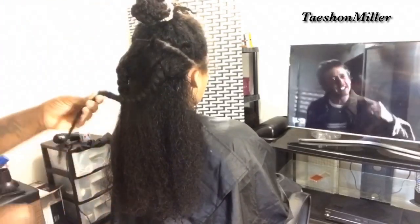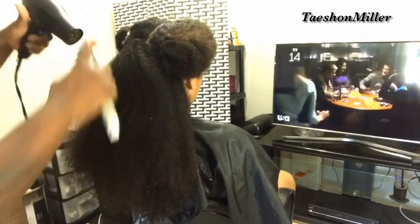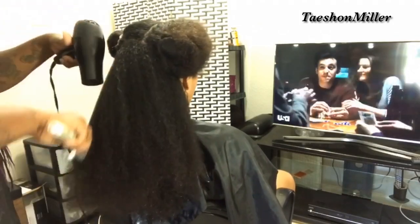Now that I am done with the trimming, I am going to go ahead and blow out her hair — blow dry it while blowing it out — to prepare it to be flattened.